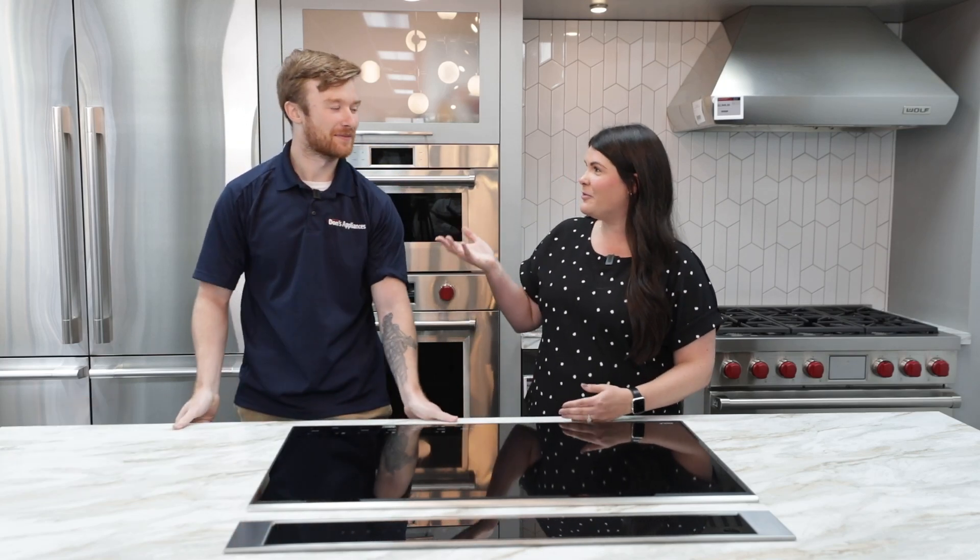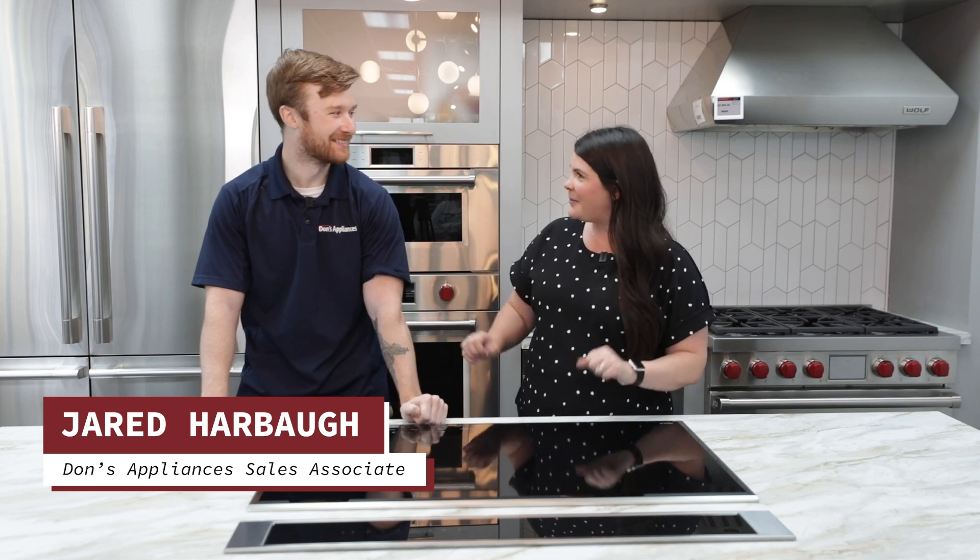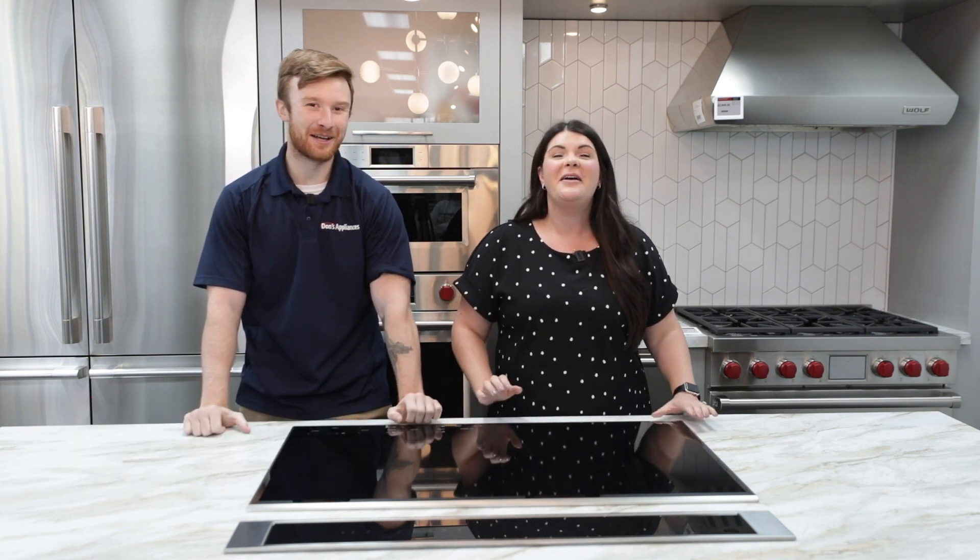Hey everyone, this is Aaron from Don's Appliances, and today we are joined by Jared from our McKnight Road showroom. Welcome, happy to have you. Thanks for being here. Glad to be here.